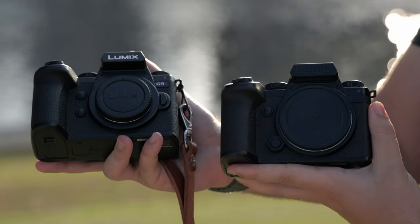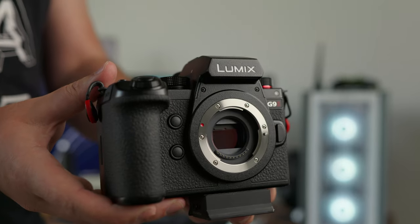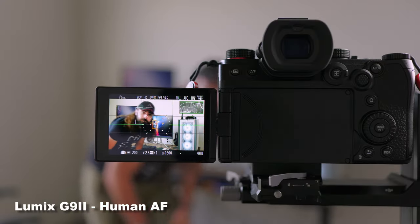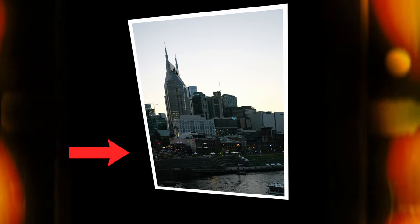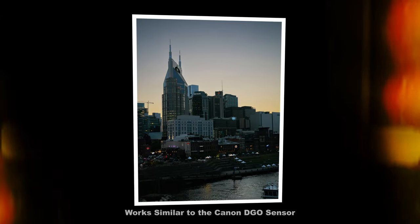The body may be borrowed from the S5 Mark II, but it packs a brand new sensor and engine. This is a 25.2 megapixel micro four-thirds camera and Lumix's first micro four-thirds camera with phase detect autofocus built in — which is super exciting. It's also touting a feature called Dynamic Range Boost, which means the camera captures two analog signals: one tuned for high ISO and one tuned for low ISO, accomplishing a composite image with higher saturation and lower noise in dramatic lighting scenarios.